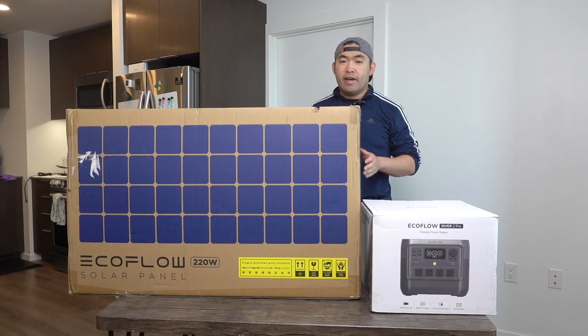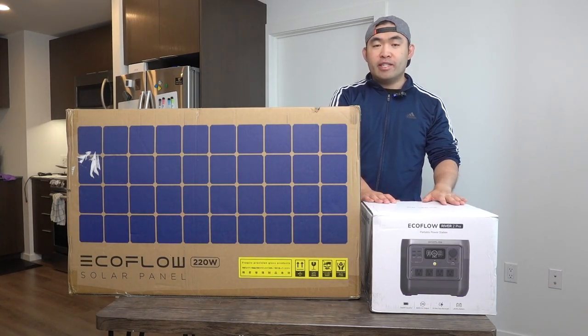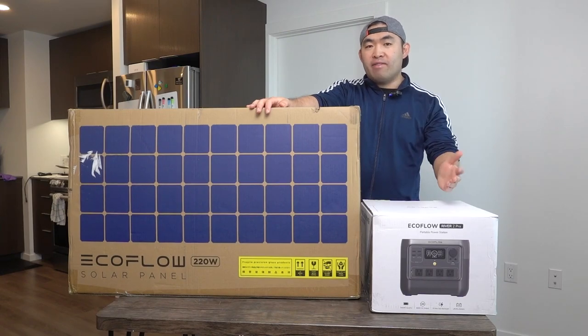Hey, welcome back to the episode of Is It Worth It. Today's episode features this cool website — we have a portable power station and a solar panel, both from the brand EcoFlow.